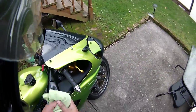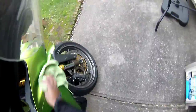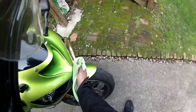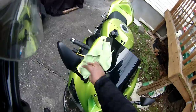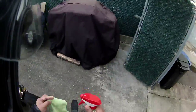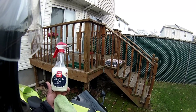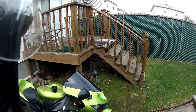Just wipe it down. The front fairings are pretty dirty. Then you take your favorite spray wax — this is absolutely my favorite one, it's Grits Garage. I'm sure I butchered that name, but it's a spray-on wax.